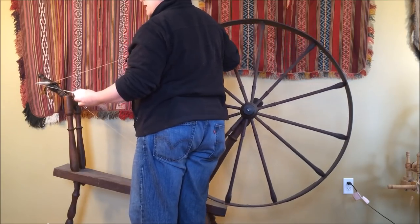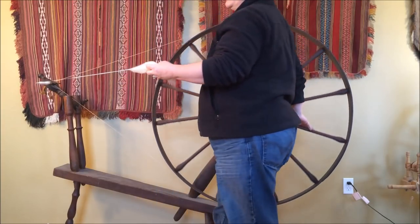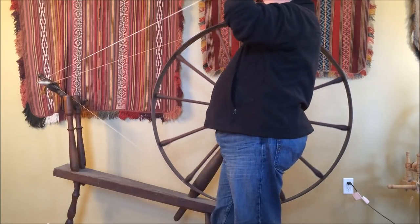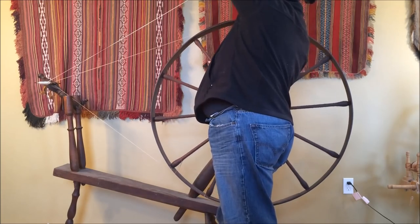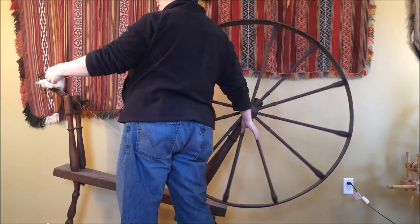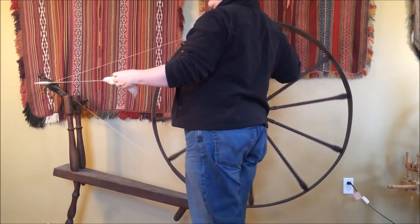I'm moving very slowly right now, but with this big drive wheel I can go quite fast and take steps back and forth — that's why they call it a walking wheel. Now I'm going to reverse just a little bit, come in over here, and turn this to wind on, coming back forward and coming back out. You'll note this is a one-handed drafting method.